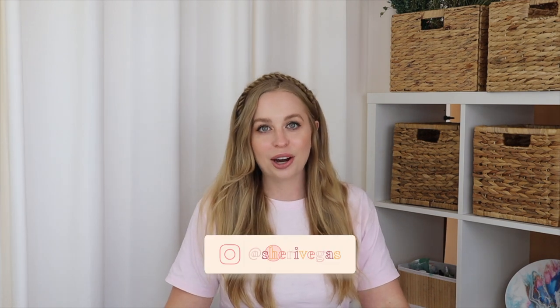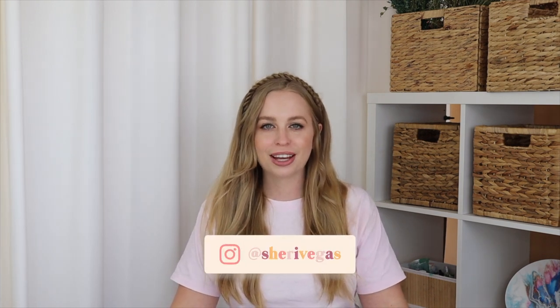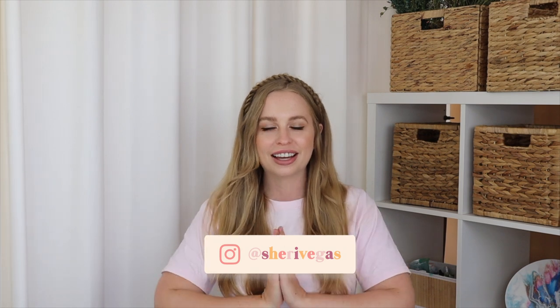Hey guys, it's Sherry Vegas and welcome back to my channel. So today we're going to be doing a candle tutorial. You guys love my candle tutorials, so today I thought I'd do one where I mix resin and candle making together. So make sure you stay tuned.